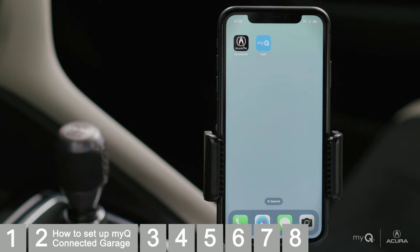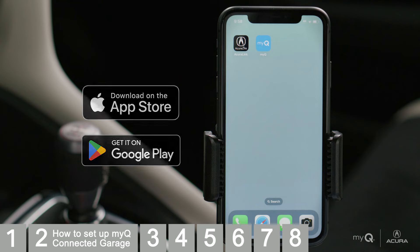If you don't have them already, download the AcuraLink app and the MyQ Garage and Control app from the Apple App Store or Google Play Store.